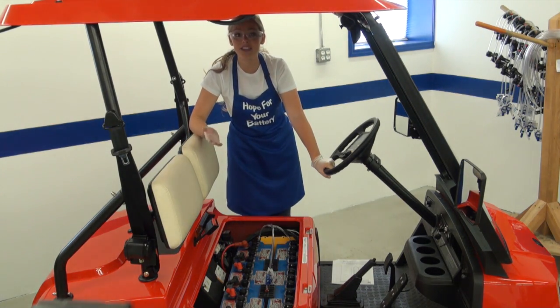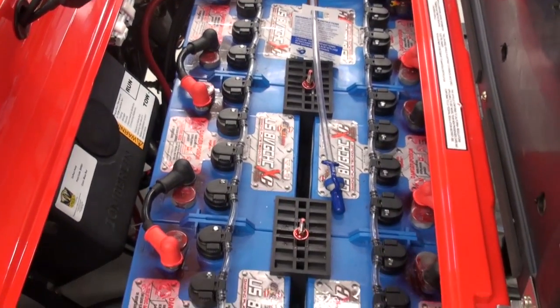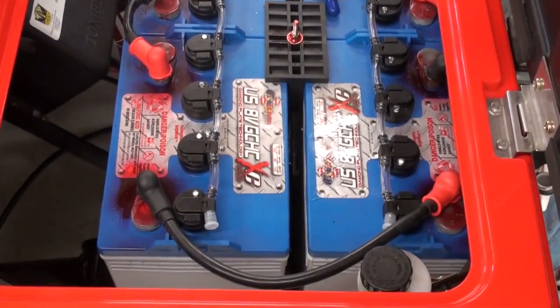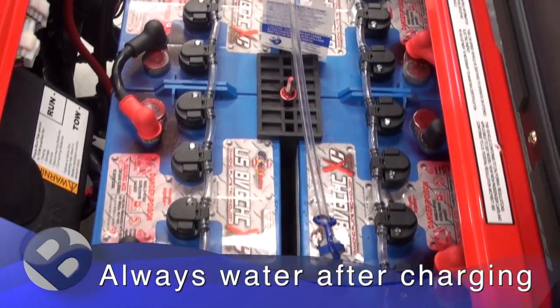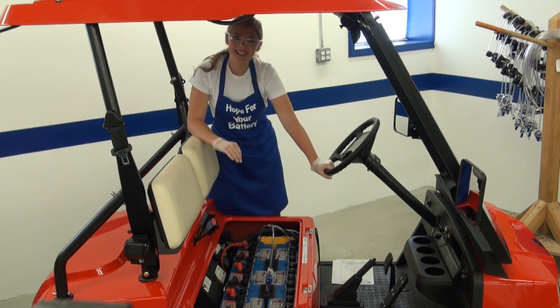The system is now fully installed. One important note: you have to wait until the battery has completed its next full charge cycle before watering. Always water the battery after charging. And that's it. Thanks for watching. See you soon.